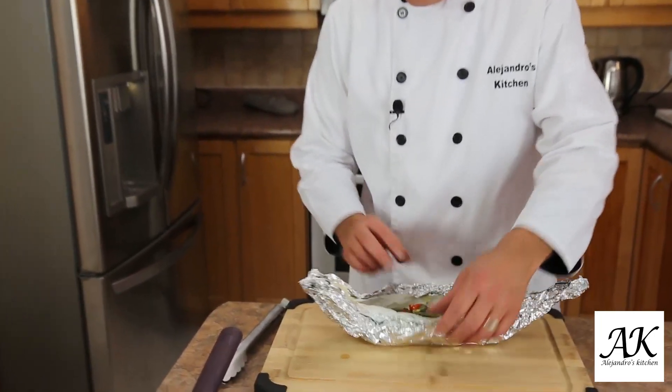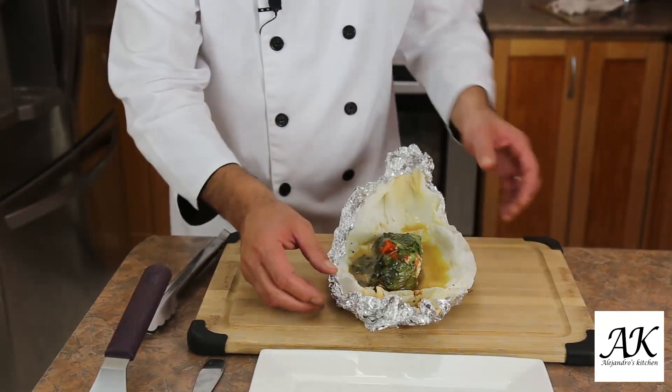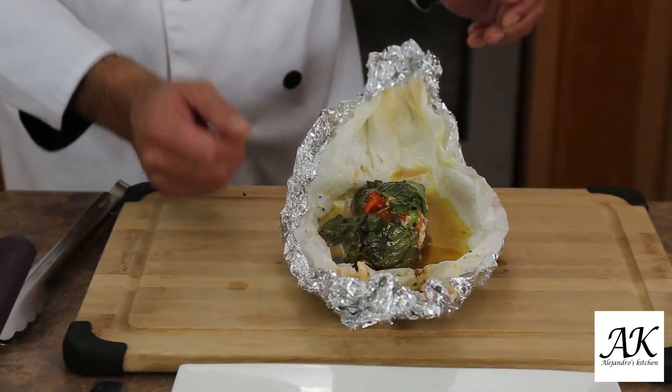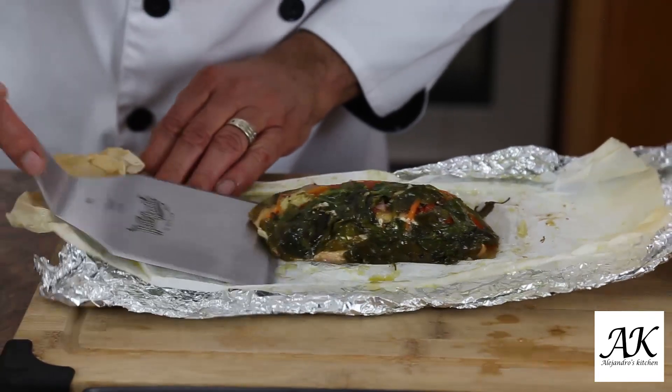Every single oven is completely different. Like my oven, between 25 to 30 minutes the fish should be ready. Maybe in your oven it will take a little longer. So after 30 minutes, just open up, check it out — if you need a little more, just keep it for 10 more minutes, it's not a big deal. It's up to you how cooked you want the fish. So now we're gonna open the fish, and you can see all the spinach is melted. Everything is perfectly done, ready to plate it. You have all the juice in there — everything is beautiful, it's just perfect to be plated right now.